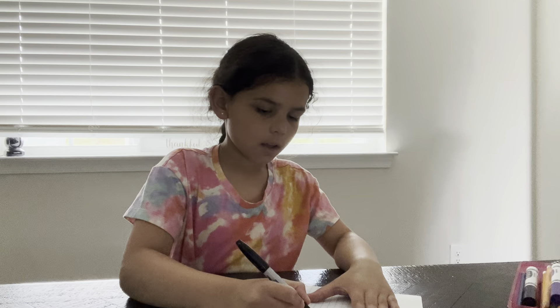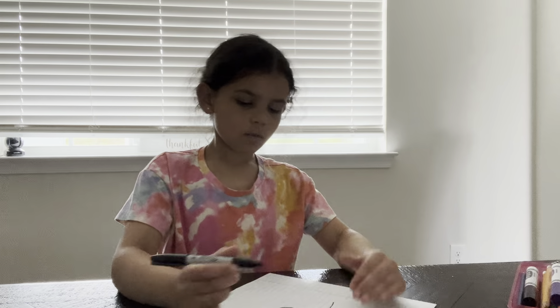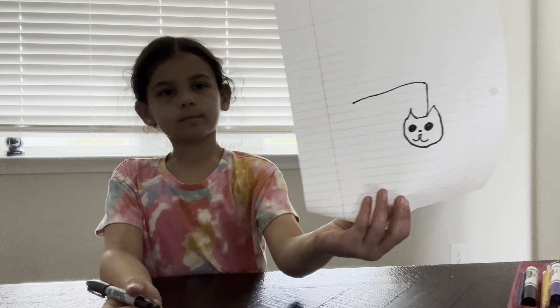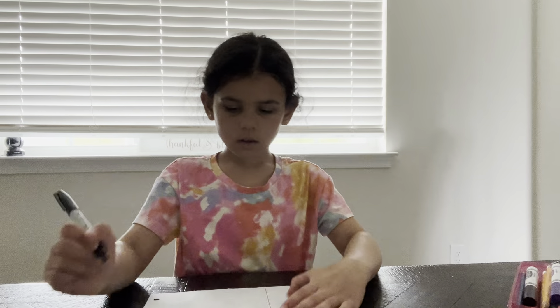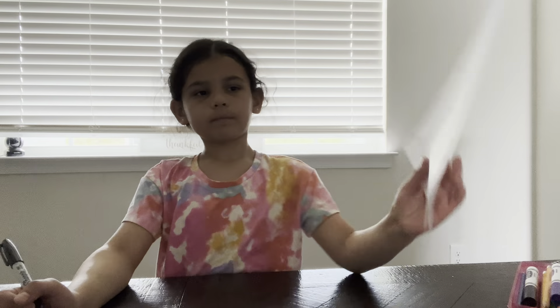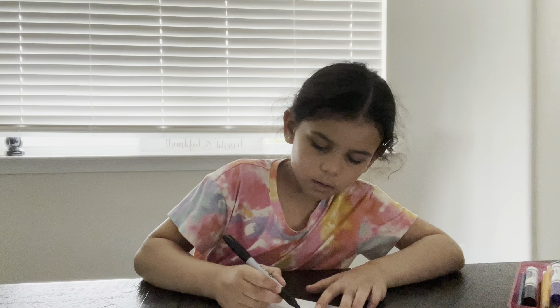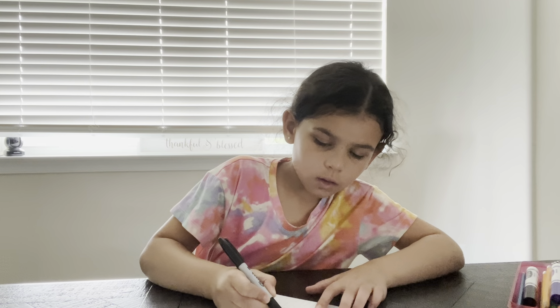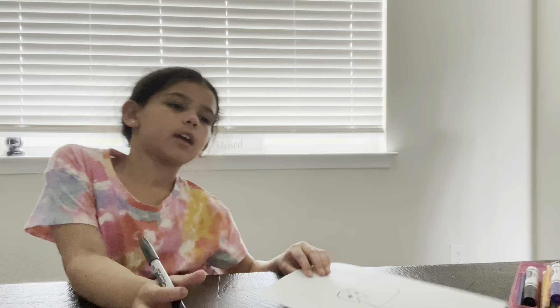Then we're going to take that line — we'll go back, up just right next to the ear. That line, then take it down. Then we're going to connect it, just like a rectangle.